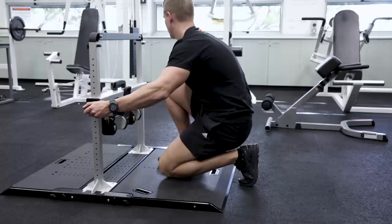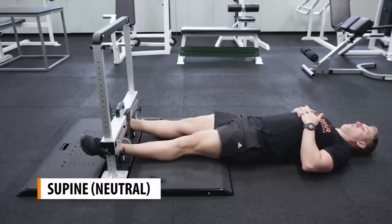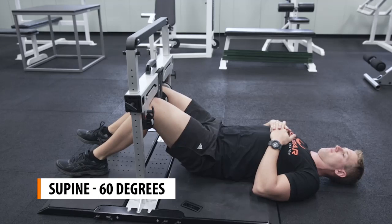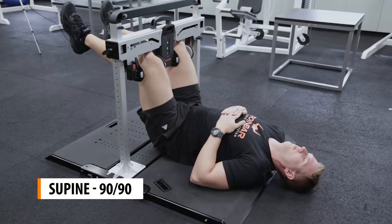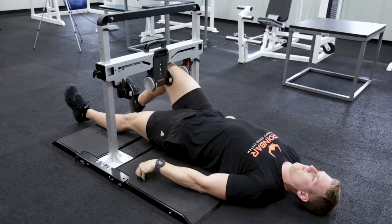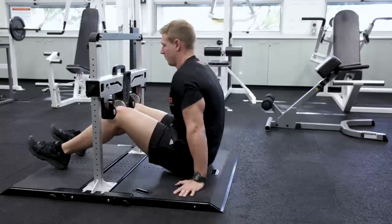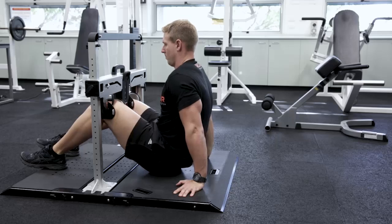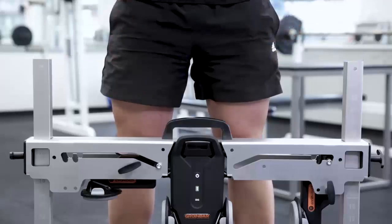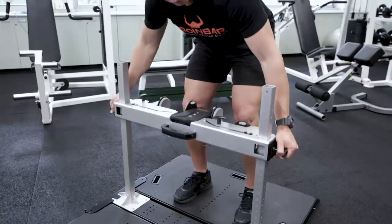The Groin Bar can be adjusted to accommodate a range of testing positions including supine 60 degrees, supine 90/90, as well as unilateral variations of these positions. The side posts are numbered to ensure a consistent setup and reliable test every time an athlete uses the system.